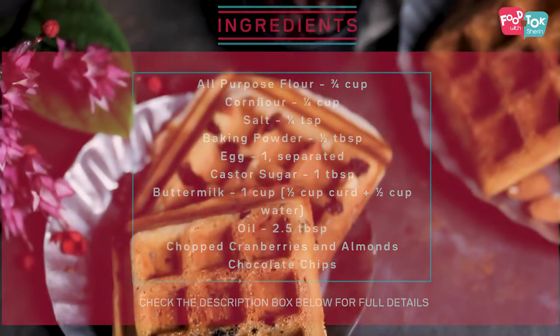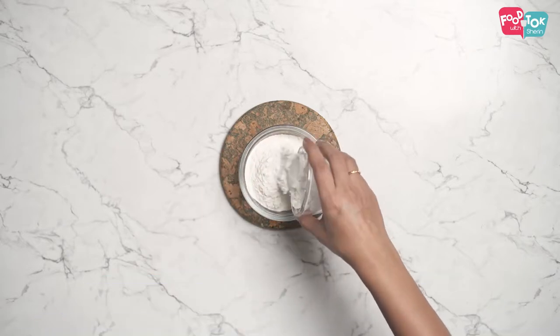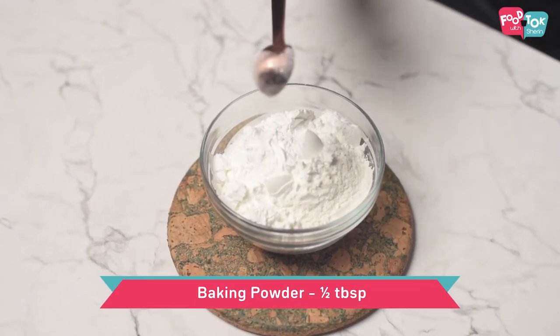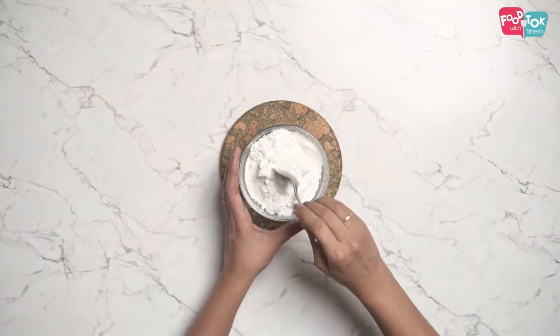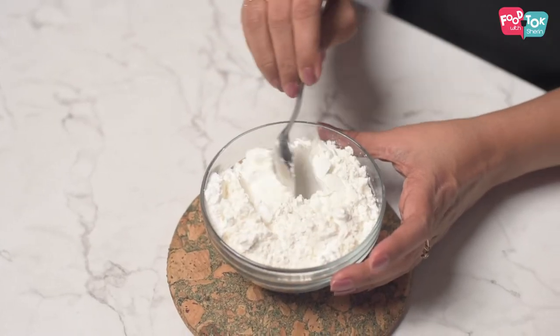So the first step for making waffles is to mix together all the dry ingredients. We're using all-purpose flour, and along with that we are adding a little bit of corn flour. Corn flour brings in an added crispiness or crunchiness to the waffles. Into the all-purpose flour, let's add some corn flour and some salt. Mix this together. We've mixed the dry ingredients and let's keep that aside.